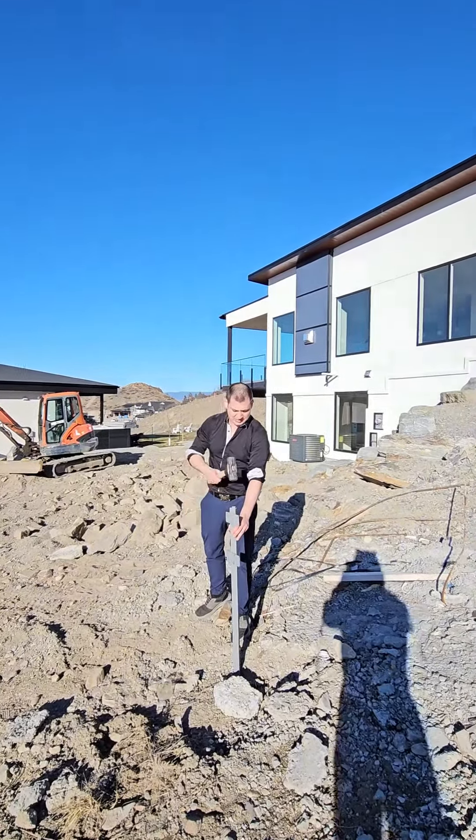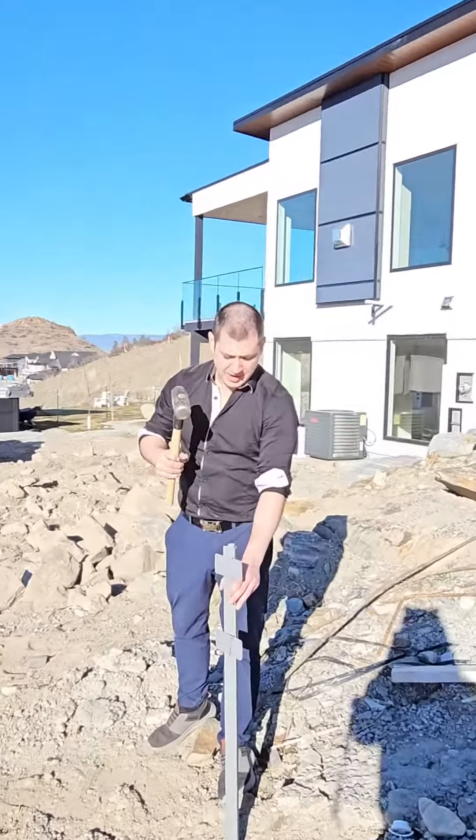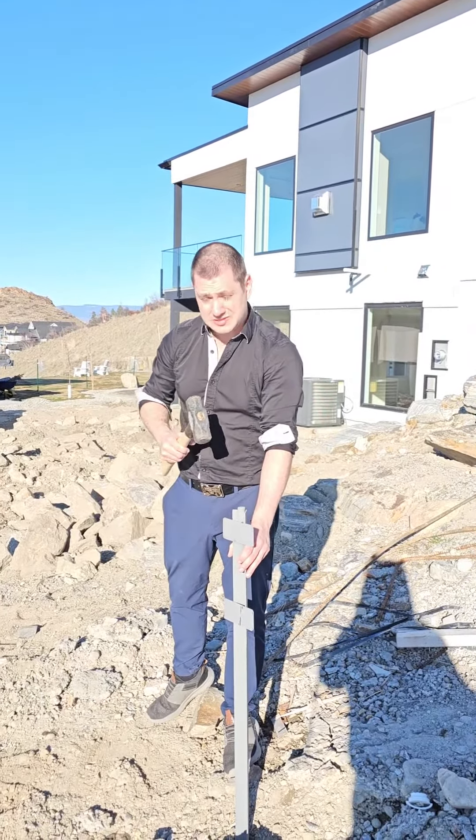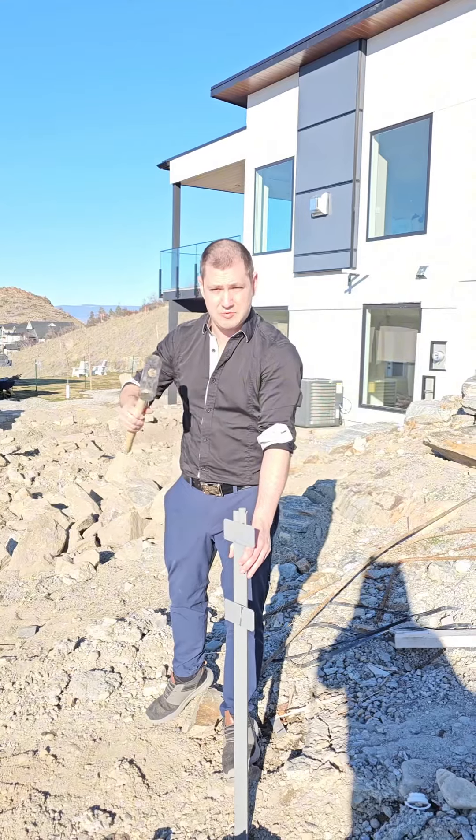Then you're going to just hit it in. Now if you find that it's hitting something hard underneath, it's either a rock or a utility box — you want to stop and move it to another location and try again.